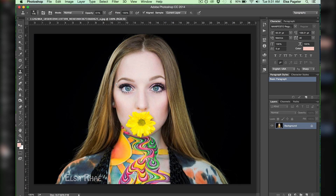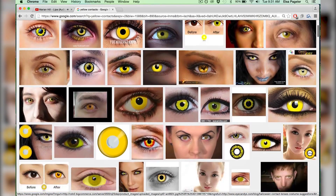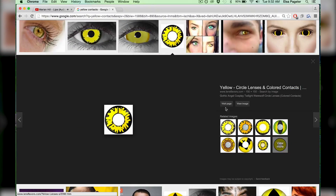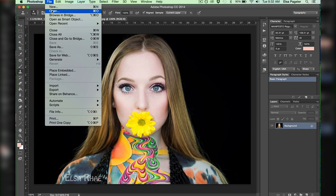I've got my image. This is one of my body paints from the 2015 NYX Face Awards and because of that yellow flower I have decided to pick yellow contact lenses. I choose a lens that has a nice clean white background, save that to my computer, and open it up in Photoshop.